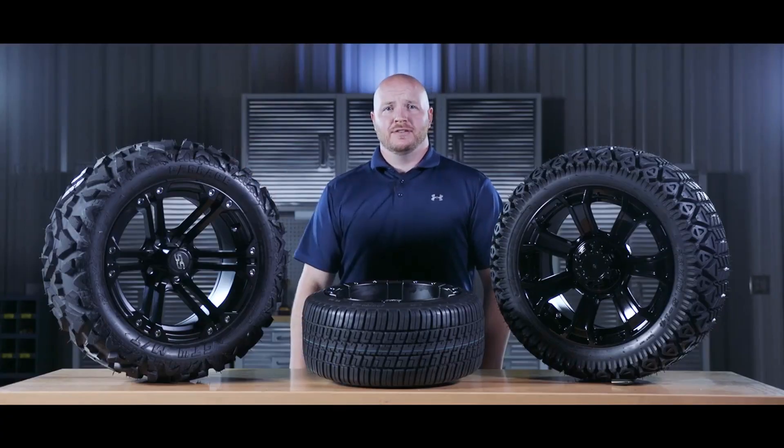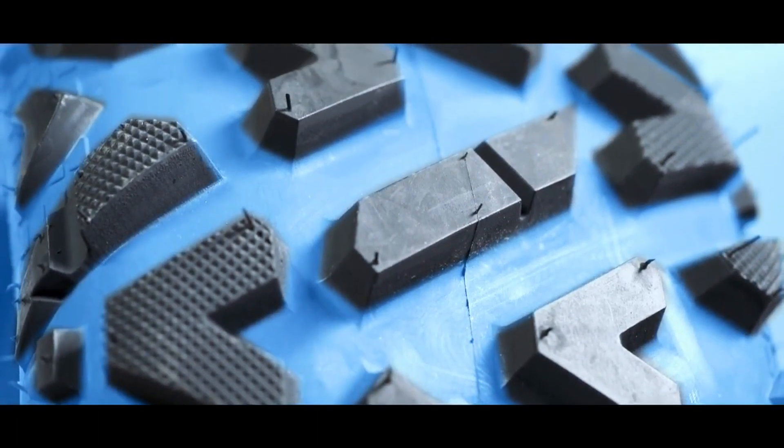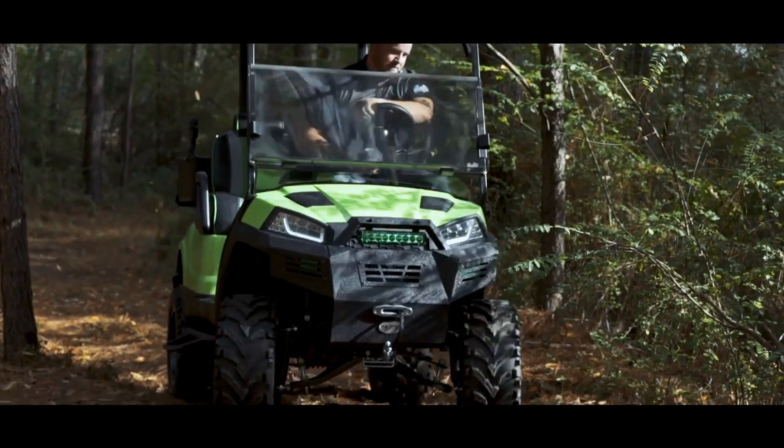The off-road tires on the other hand have a deeper and more aggressive tread pattern for optimal off-road use. You'll see between the lugs — the spaces here — this helps to clear out mud and debris.